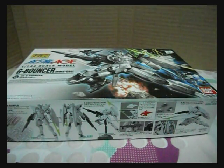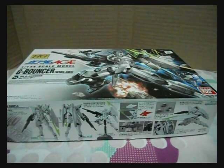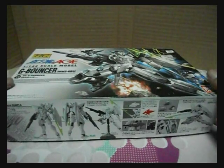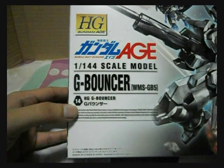Good evening folks, this is MixerWars, and tonight I will be unboxing the 1/144 war high grade G Bouncer of the Gundam AGE series. The G Bouncer is the 14th high grade release from the Gundam AGE high grade line.